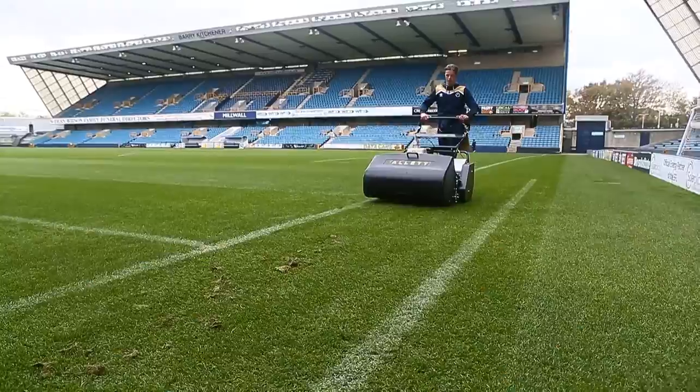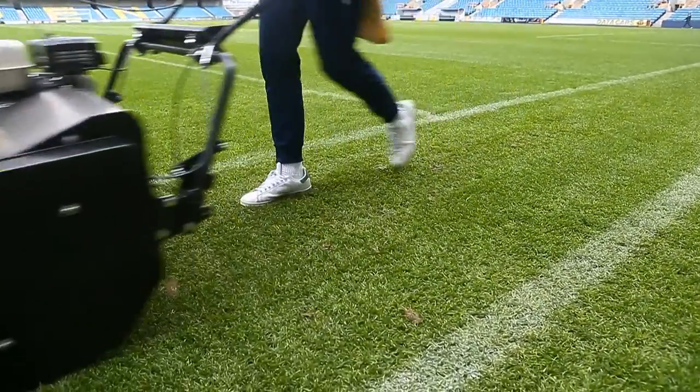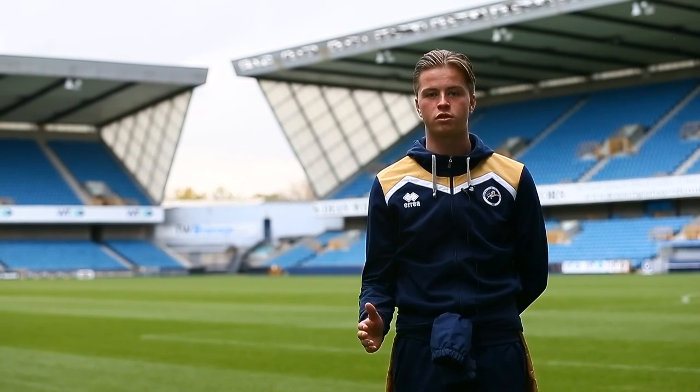We use the turf rake after every home game. It basically takes off all the debris and gives us a nice clean pitch. It's very handy when we have a quick turnaround — a Saturday to Tuesday game. We can easily stick in the turf rake, go across the pitch and we've got a clean surface again.